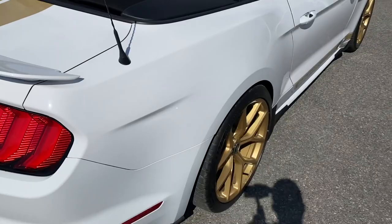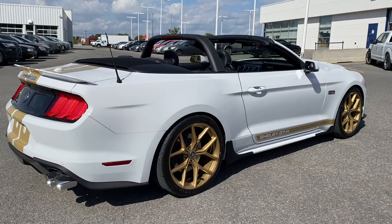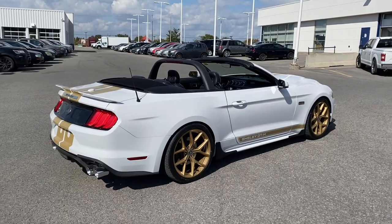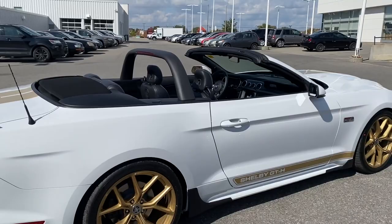We have the Shelby badge and the Shelby brake cover — a beautiful vehicle. To top it all off, we added the suspension package: a front and rear performance suspension package. As you can see, it gives it a beautiful stance, sits it down real nice and low, letting you hug that road while also looking great.